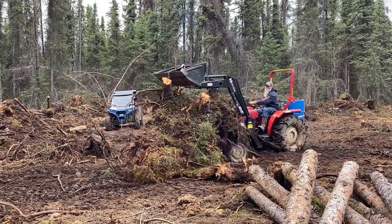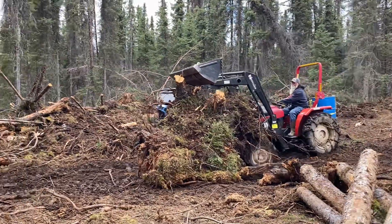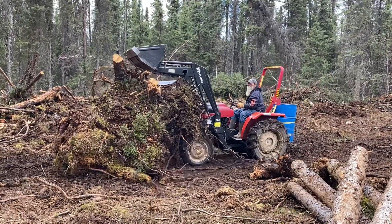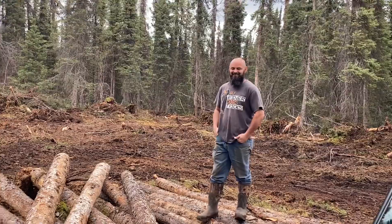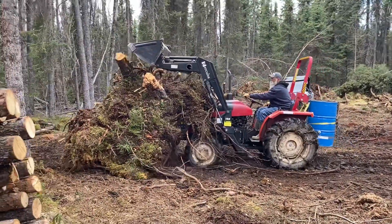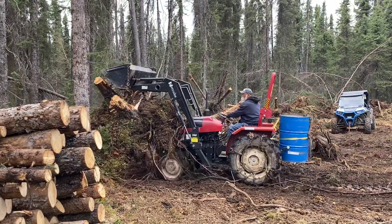Making progress, but it rained the last two days so that hasn't helped the ground dry. The tractor looks small out here — it is a big one though.